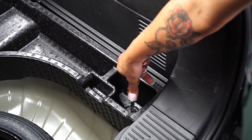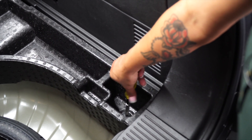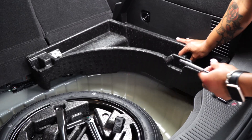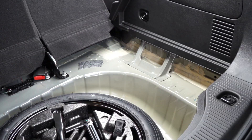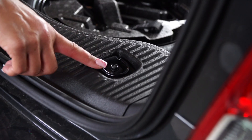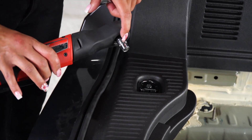Let's repeat on the passenger side. Next, we're going to remove the cargo hooks on both sides. We're going to use a 10mm socket.